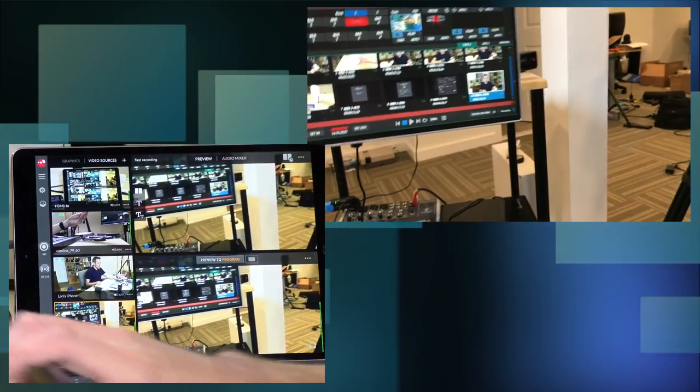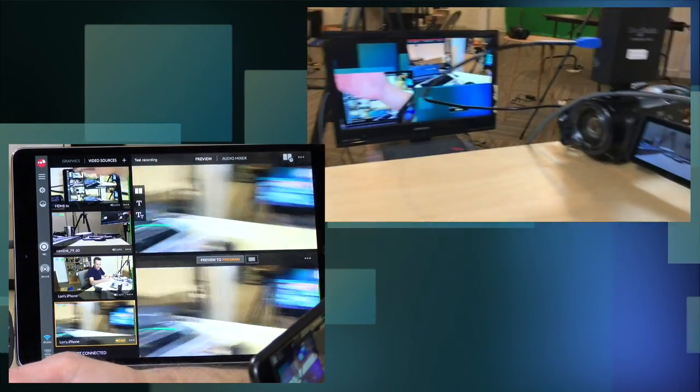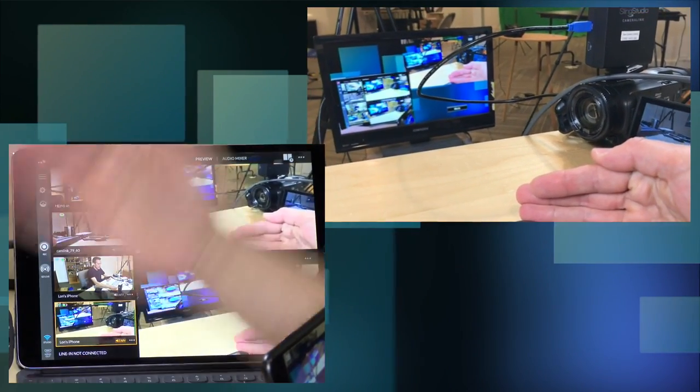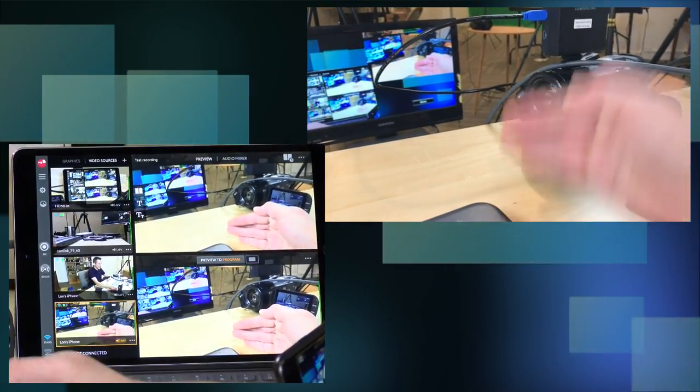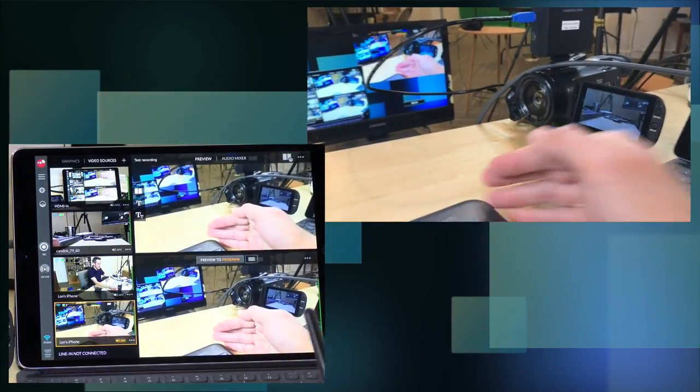One thing I've noticed is that there is a pretty sizable buffer, so as you're doing your production — especially for sporting events — you'll want to keep an eye on your iPad and not on the action itself. There is probably about a second or so of delay between what actually happens versus what shows up on your iPad. If you're trying to get your timing precise, you definitely want to time everything based on your iPad screen and not what you're seeing with your eyes out there.